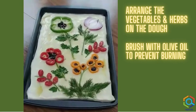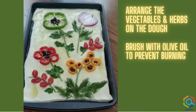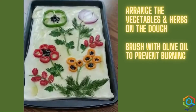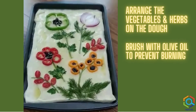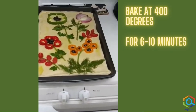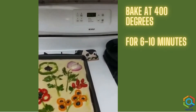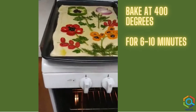I've arranged my veggies on my dough and I also brushed them with some more olive oil so that they won't burn, and now it's time to put them in the oven. The recipe calls for 6 to 10 minutes in a 400 degree oven. So here we go — we'll see how it goes.